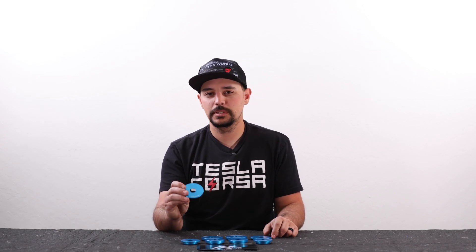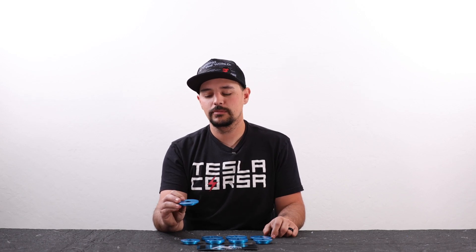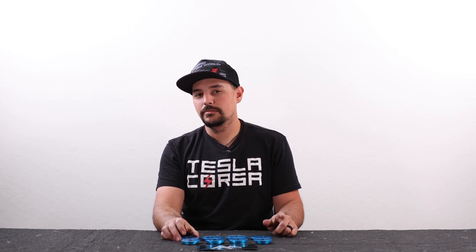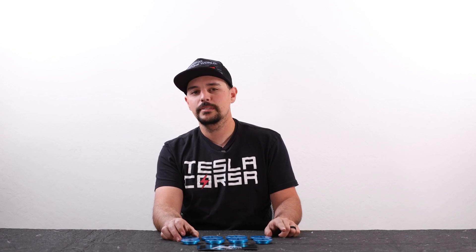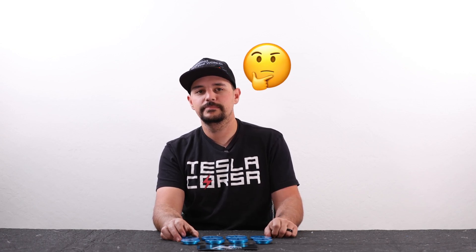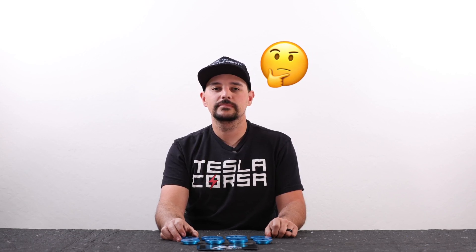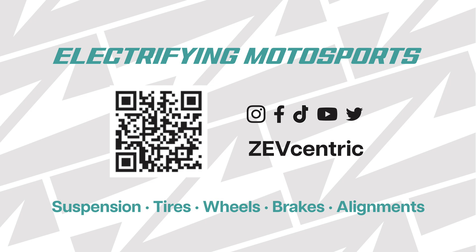If you guys are interested in this product, please purchase it from us at zevcentric.com. It helps us out creating these videos, and we want to continue making them. So on that note, if you like this video and content like this, please like, subscribe, hit that notification bell, and share. Thank you.